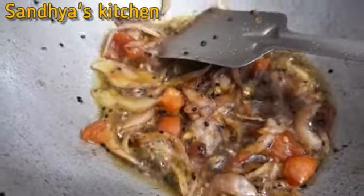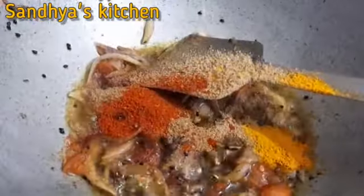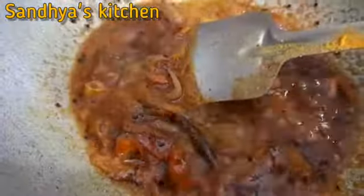Pour about 80-90% of the mixture in, stirring well. It should be glossy after stirring.